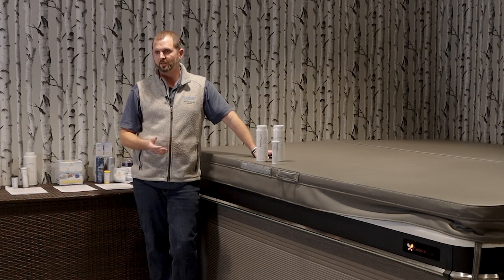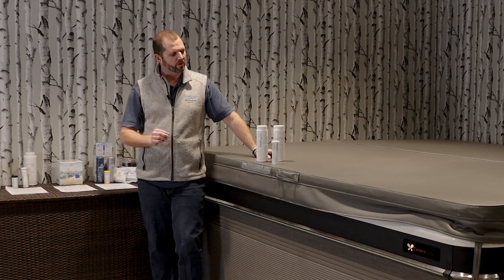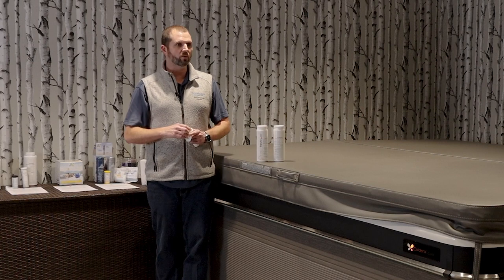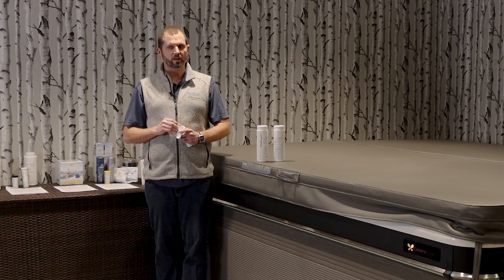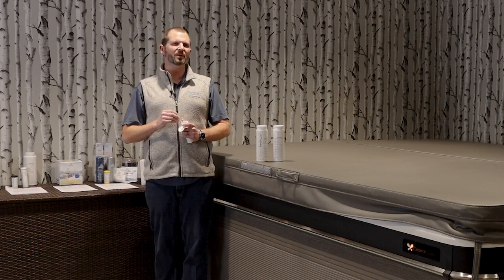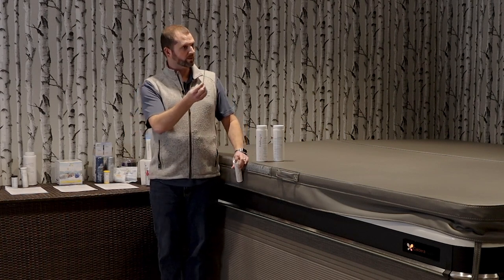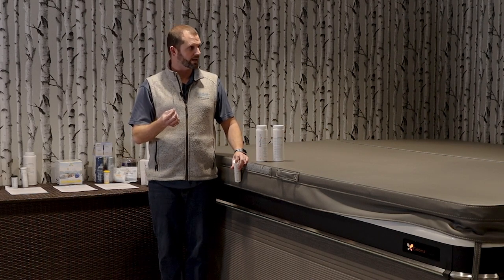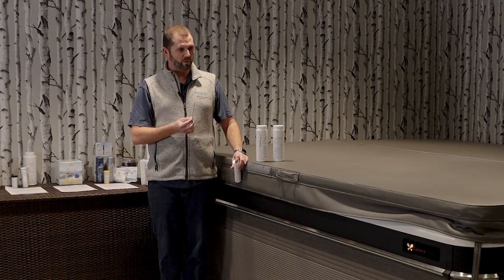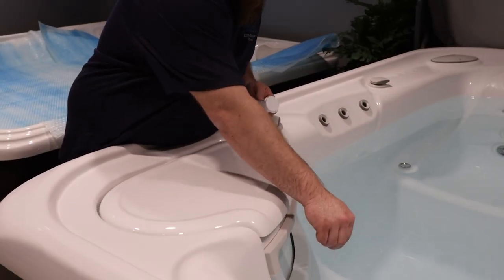Not everybody covers that. I spent a long time as a service technician and I've seen people cause harm to their hot tubs because they didn't test the water. It's recommended once a week — you should really be doing it every week. You're going to use these little litmus strips. You take the strip, dip it in the water, pull it out, and match up the colors.